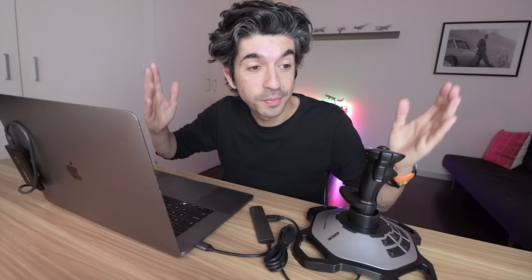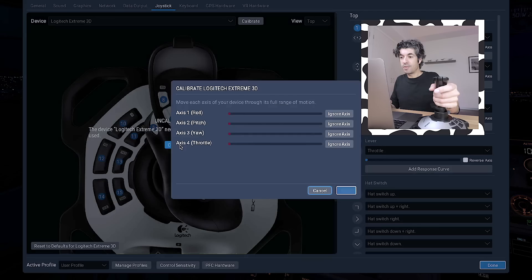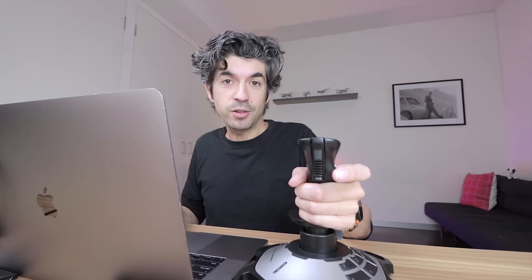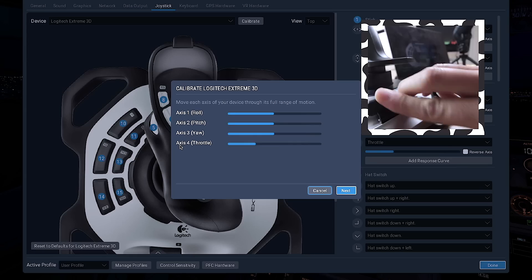Let's open up X-Plane. It automatically recognizes the new device, flags it as uncalibrated, and tells me to calibrate now. Axis one: roll — nice. Axis two: pitch. The lines remain red until it's calibrated correctly. The good thing about this joystick is you can also control yaw by twisting it left or right. Then axis three: throttle — I've got a small lever on the back which I'm going to use for the throttle.